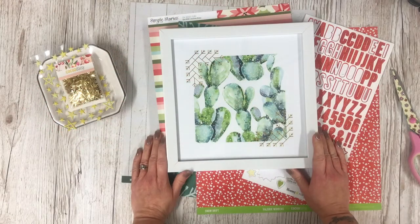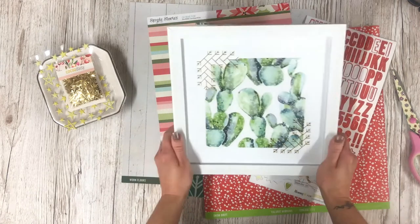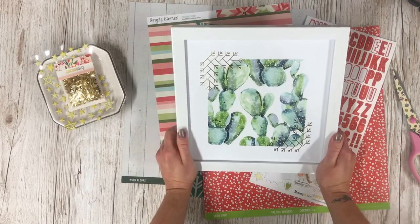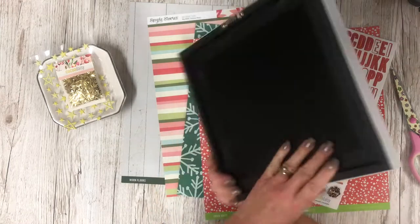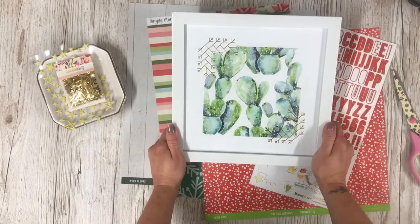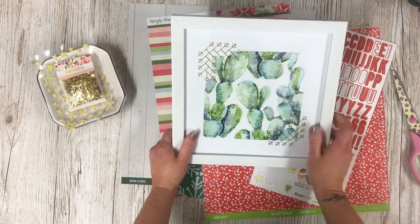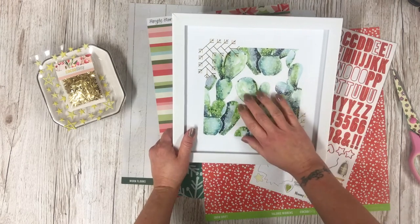Hi there, I'm Lisa and welcome back to my channel. Thank you for joining me today. I have a little Christmas project in mind. I bought a frame — it was a really cheap frame from TK Maxx or it might even be from Home Sense, and it was reduced to two pounds. I don't particularly want the picture inside but I knew it was something I could work with.